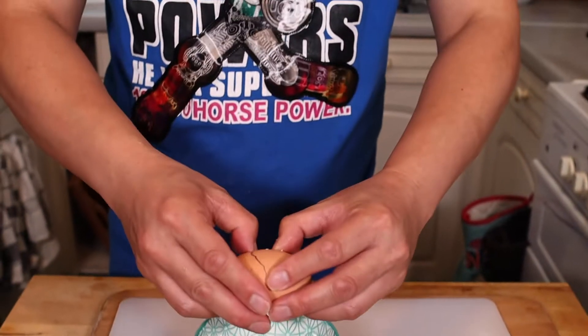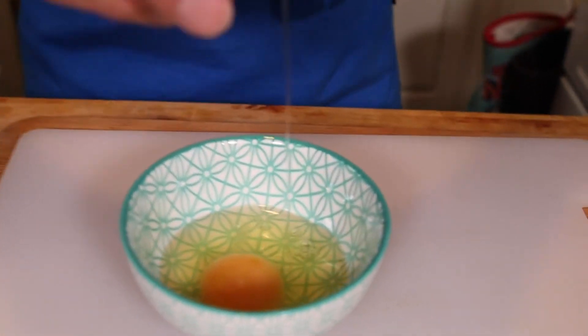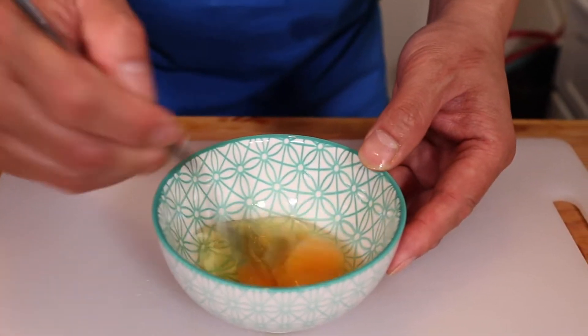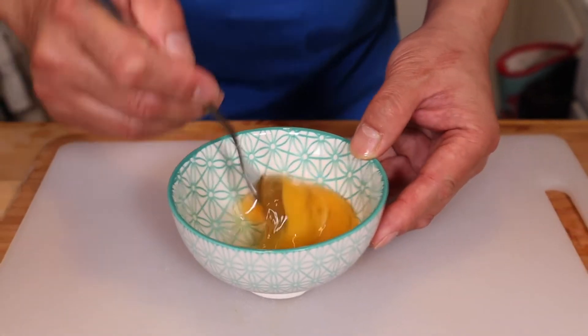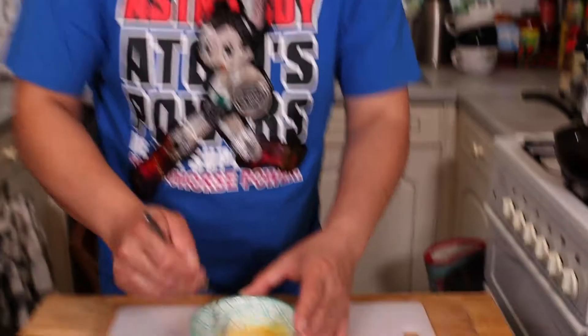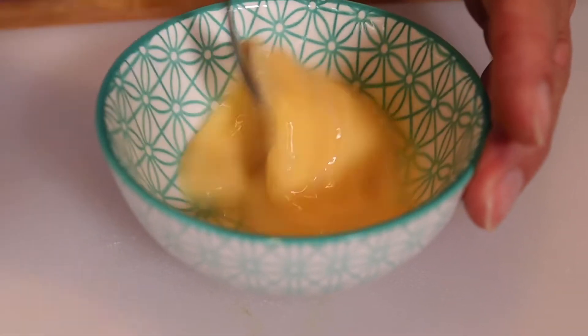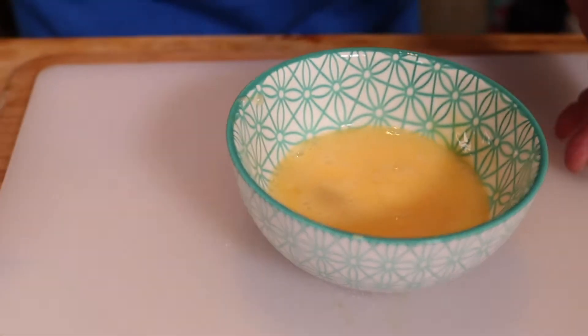Now I'm going to crack the egg and give it a bit of a whisk. The egg we're going to add right at the end to help thicken the soup and give it that typical chicken sweet corn egg drop finish and texture. There we go — ready to go.